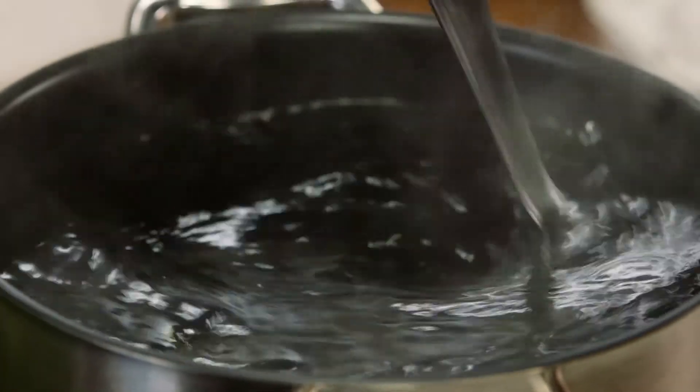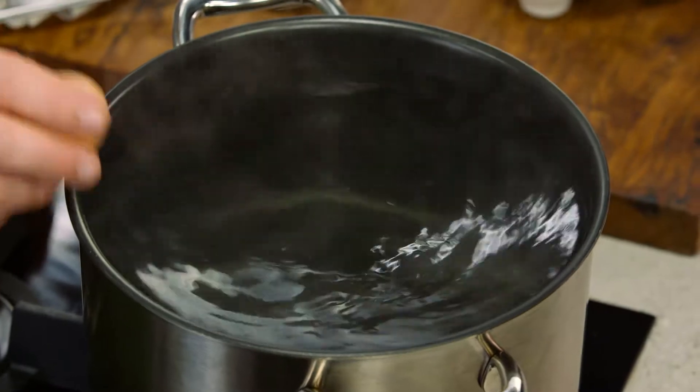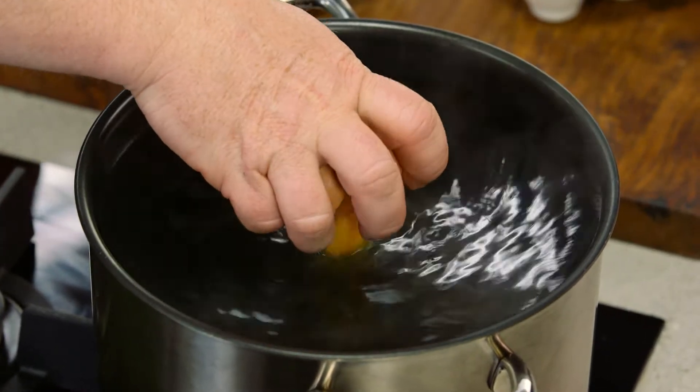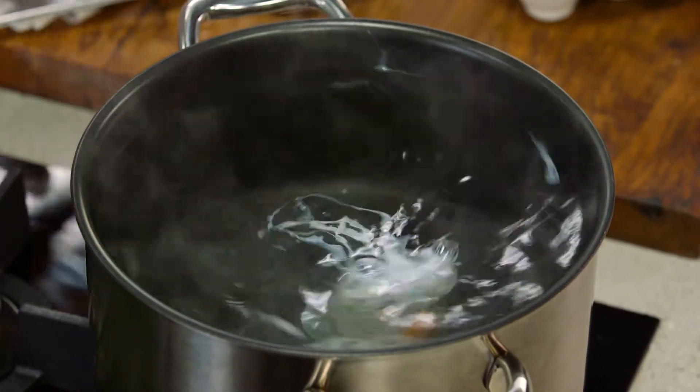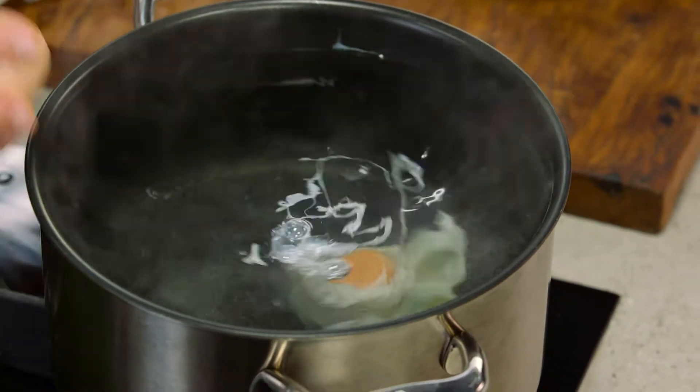Here's a chef-y trick. Grab a slotted spoon — that's a spoon with holes in it — and stir the pot around. You want to have that water going round and around in the pot so it forms a little vortex right in the middle. Crack your eggs on the side of the pot and open them right in the centre. As they go down the bottom, that vortex will turn it around and form the perfect poached eggs.